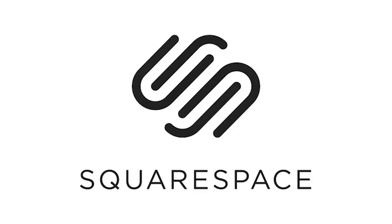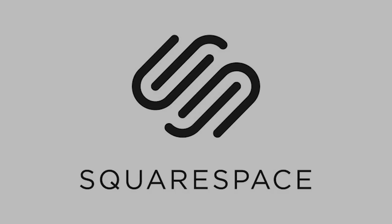Thank you Squarespace for sponsoring this video. Whether you're looking for a website, blog, or an online store, make sure to check out Squarespace. Use the coupon code Manny and you get 10% off.